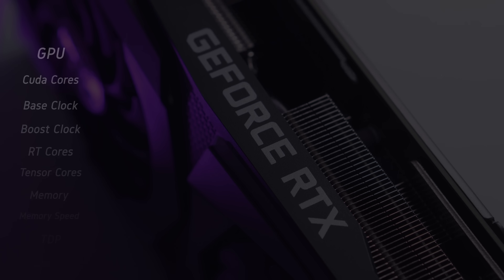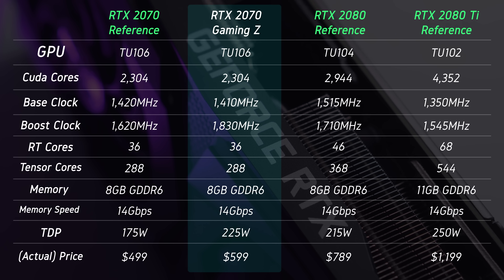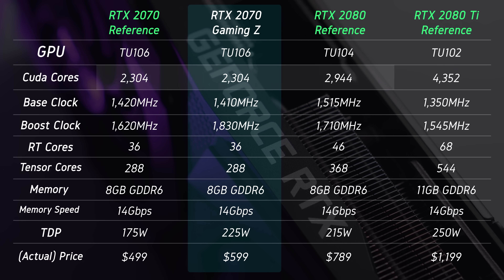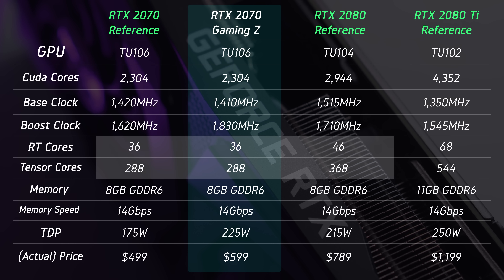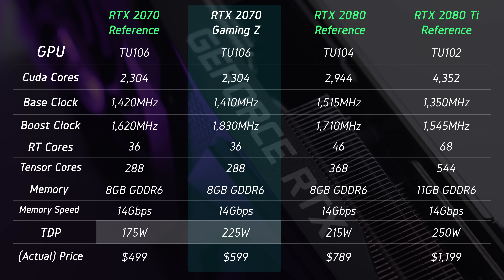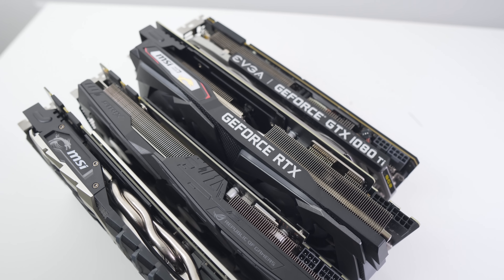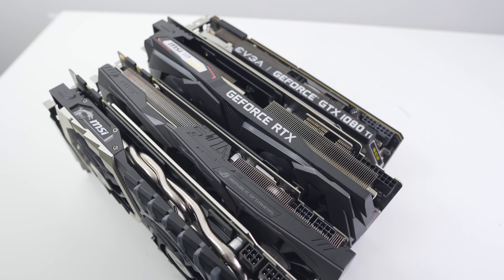In terms of specs, we're getting the same memory configuration as the RTX 2080: 8GB of GDDR6 clocked at 14 gigabits per second with a 256-bit bus width. CUDA cores are significantly cut down at 2304 compared to the 2080's 2944, and tensor cores and RT cores are cut down as well. TDP is quoted 50 watts above the reference version. The NVLink connector is also dropped, meaning no SLI — which is fine given that SLI scaling in games continues to dwindle.